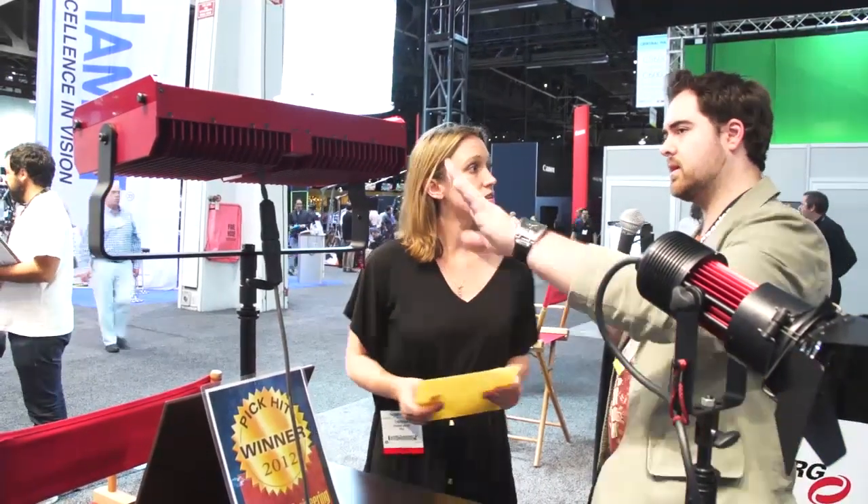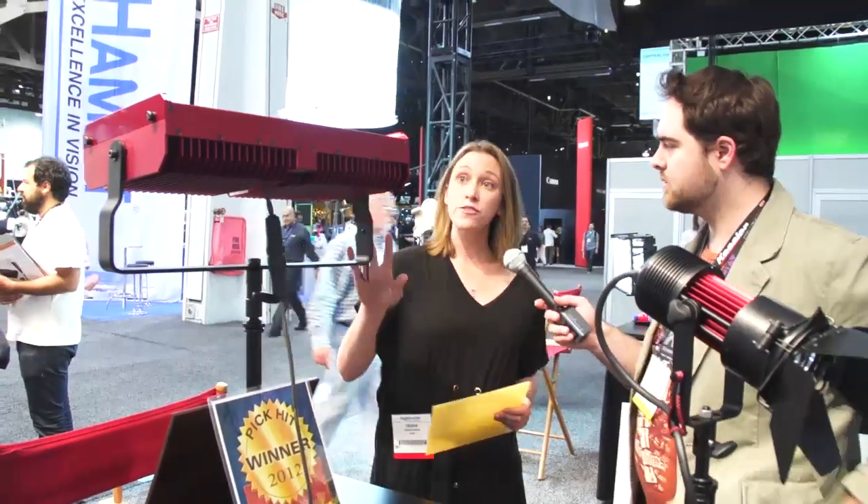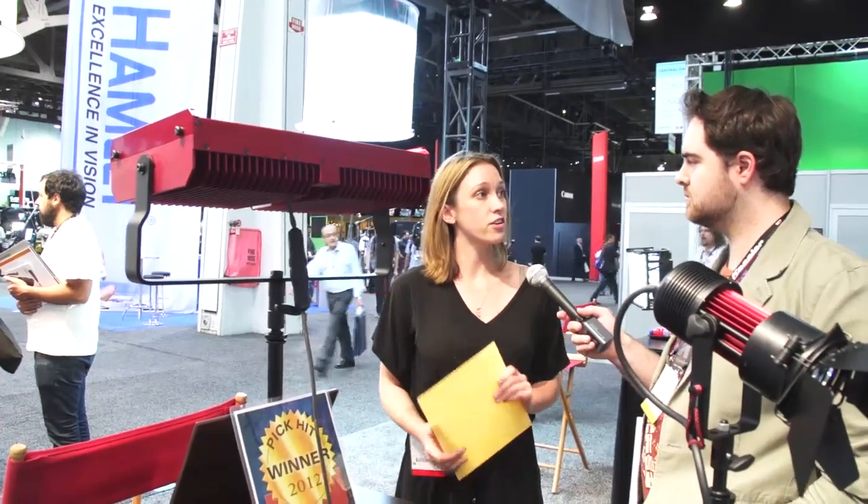What's going to be the pricing on a light like this and what kind of availability do you have? We're in manufacturing right now, which is fantastic. We are working with a number of dealers, so ultimately your pricing model is going to come from a dealer network, but our MSRP is targeted at the moment at $3,500.